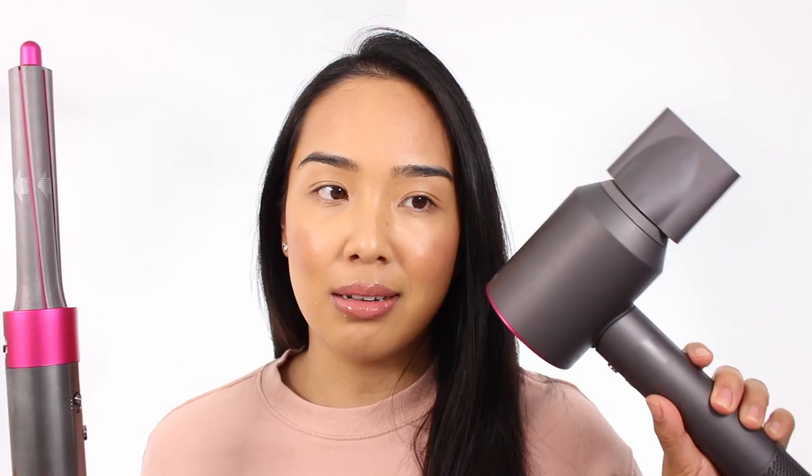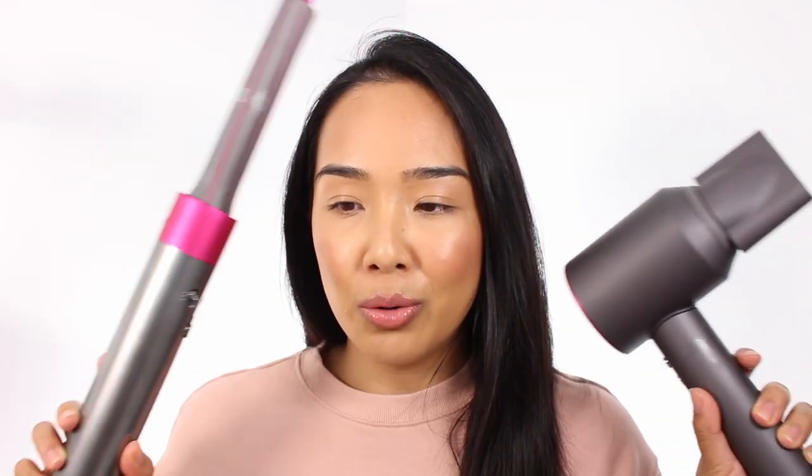So I picked up my Dyson Airwrap well over a year ago now — it was March 2019 — and I love it. It makes styling my hair so much easier, and I do still use my original Dyson Supersonic Hairdryer. I feel like there's room in your hair tool wardrobe for both of these. It really just depends on what you like to do with your hair.